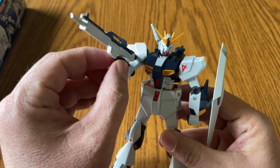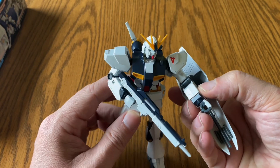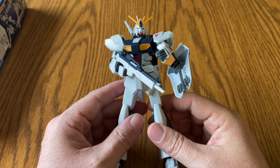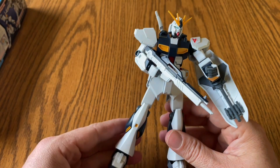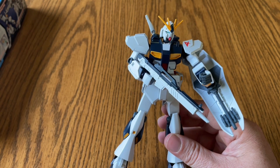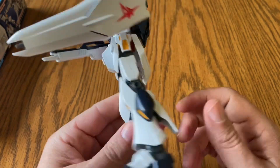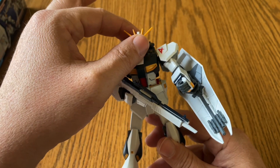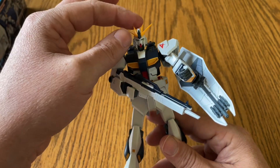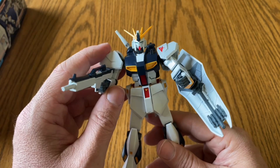I have nothing bad to say about these entry grades. Just do your research on where you buy them, because there are some spots that are really expensive. You can get them maybe ten dollars cheaper online depending on where you find it. It's a good way of jumping into the genre of doing these models, or if you're a completionist, or if you just want a cheap model to build and get your fix.